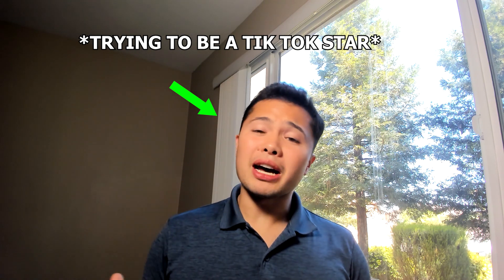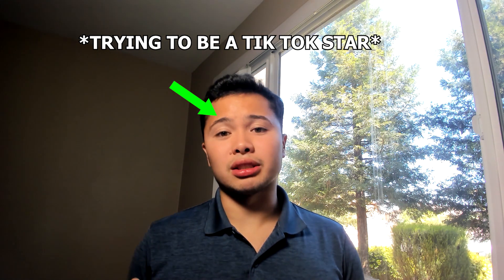Hey guys, it's JP, and this time I'm going to go into more detail on the step up, which is one of my favorite exercises for runners. I was actually going to make a 60-second video on this, but I felt like it wouldn't do it justice, so I went ahead and made a longer form video of it.